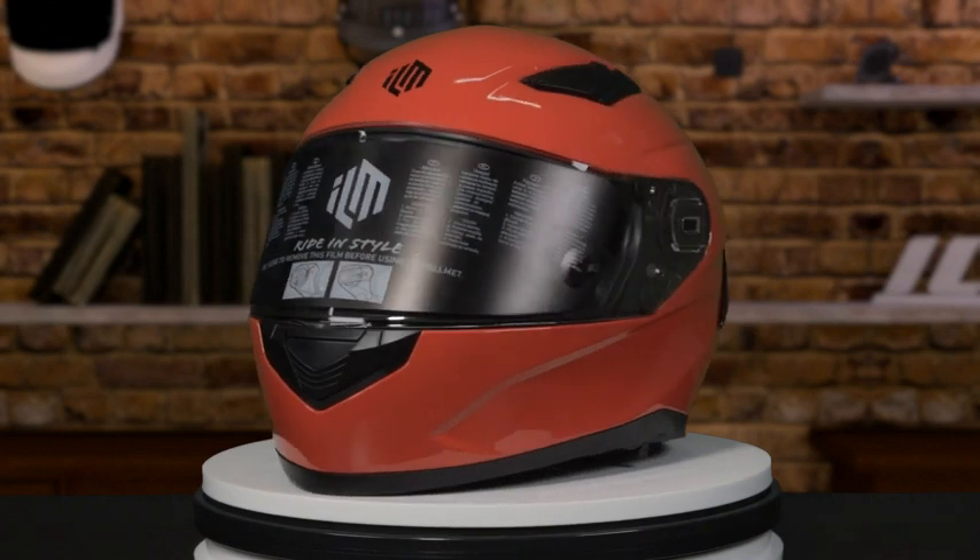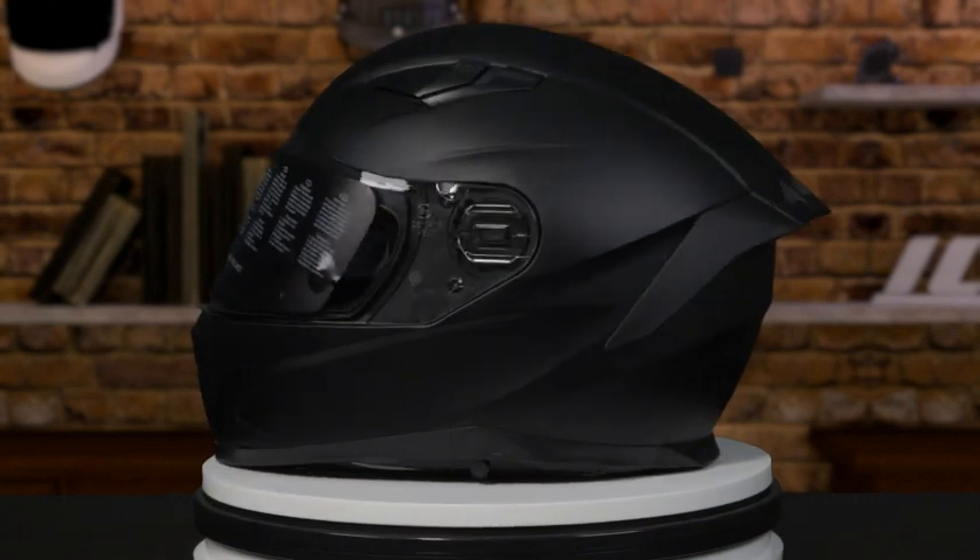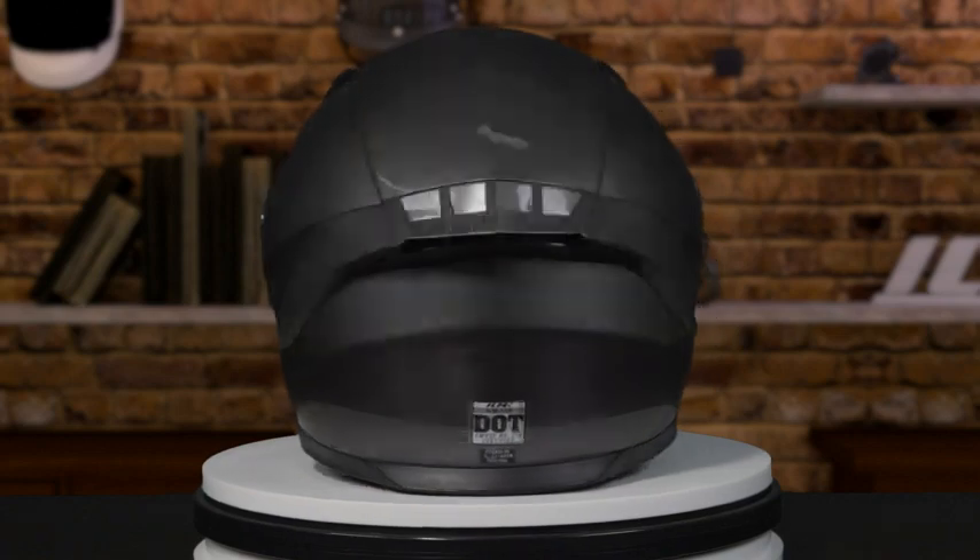This helmet is meant for all sorts of outdoor sports, not just motorcycling. The helmet comes in several different colors: red, white, matte black, glossy black, and green.